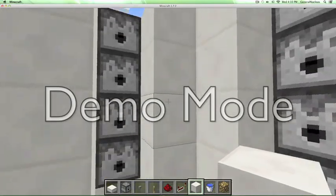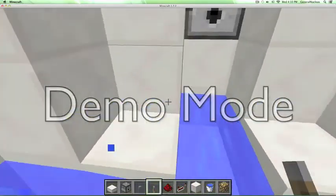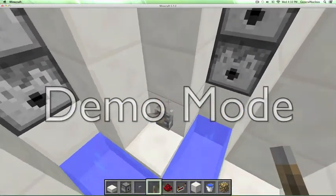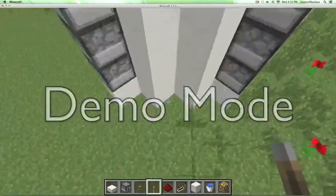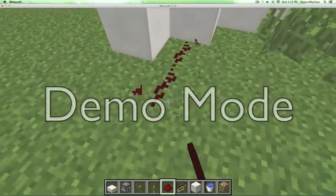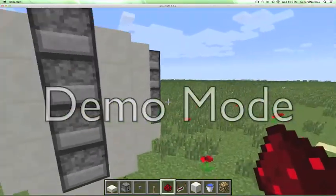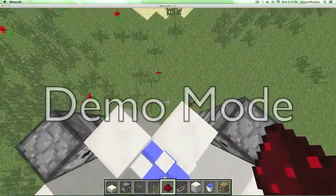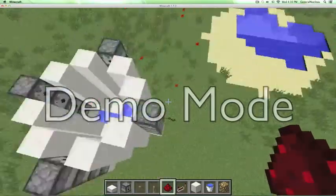Now find a good spot for your button — it has to be on one of these blocks. Make it a lever for the moment, and take some redstone leading out. What you actually want to do is link all these up so they all fire at the same time, so you don't end up with just one of them firing or none of them firing.